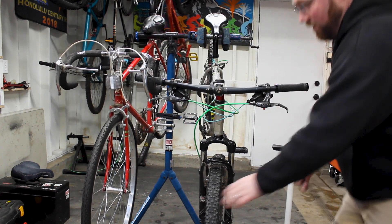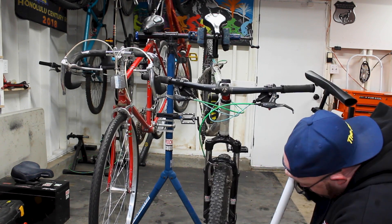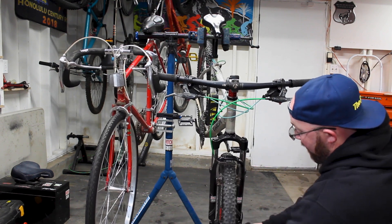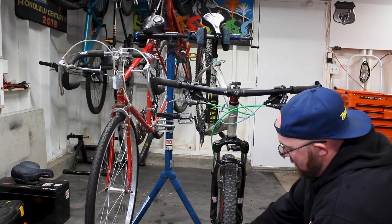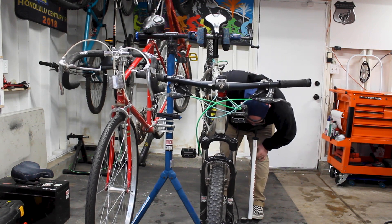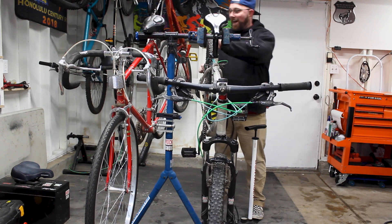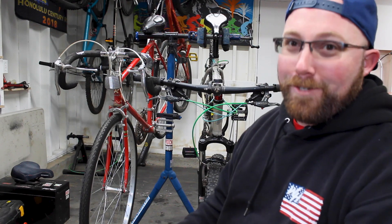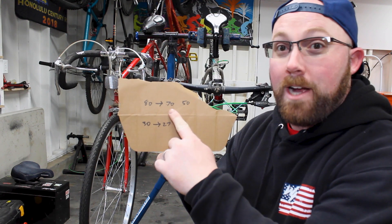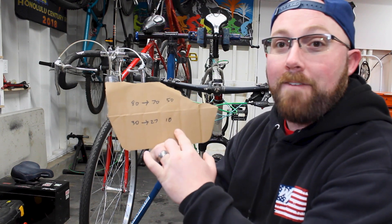Let's take a look at the mountain bike, the Trek 3700. Front tire with air: we're at 27 PSI — that's only a 3 PSI difference from where we started at 30. And our rear tire with CO2: we are at 10 PSI. So 10 PSI in the rear tire.